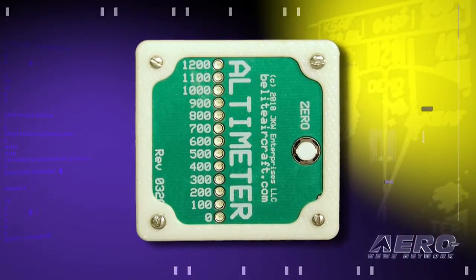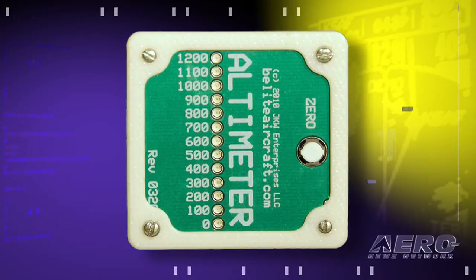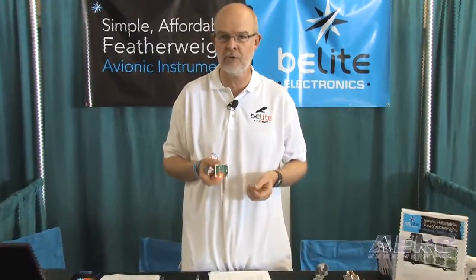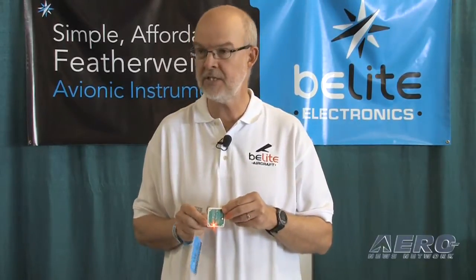This one is our brand new AGL — above ground level — altimeter. Most of the guys who are flying low and slow aren't really interested in absolute altitude; what they're interested in knowing is how far they are above the ground. For instance, we're at Sun 'n Fun, and at the pilot briefing this morning, they told us to keep it between 200 feet and 500 feet above ground level. All you've got to do is, when you're sitting on the runway in your airplane, hit this button to zero it, and then as you ascend, you'll see the lights go up.